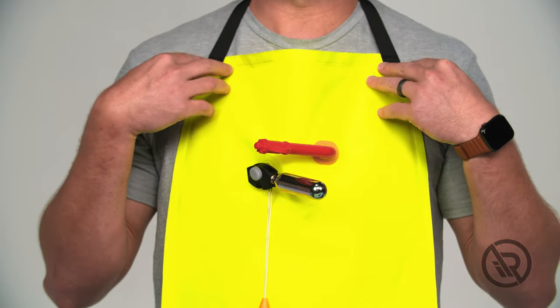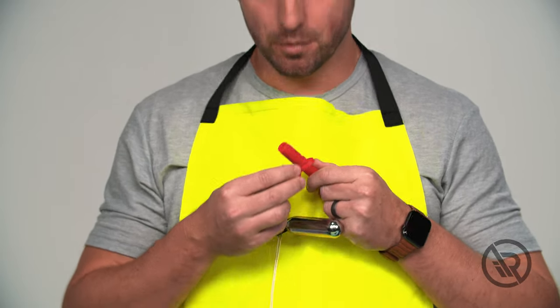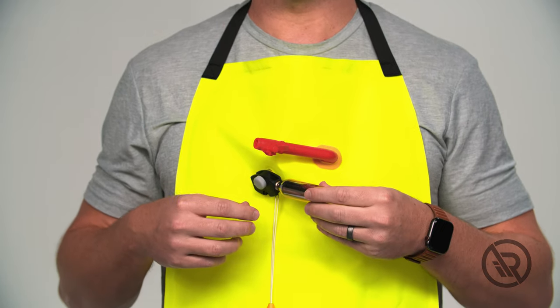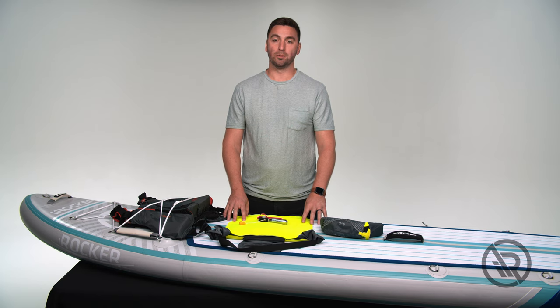Once the strap is around your neck, you need to inflate your vest. You can do that by either manually taking off the cap and blowing into the hose, or using the CO2 by firmly pulling down on the lever. While out on the water, always remember to have at least one of these flotation devices on you at all times and to follow your local state regulatory agencies.